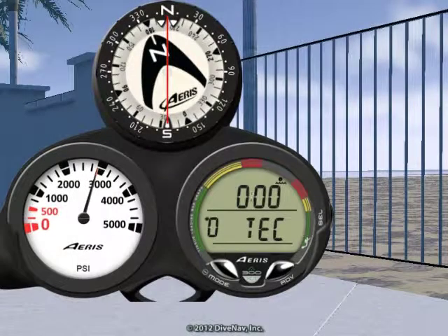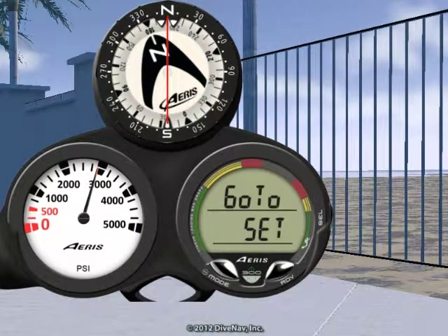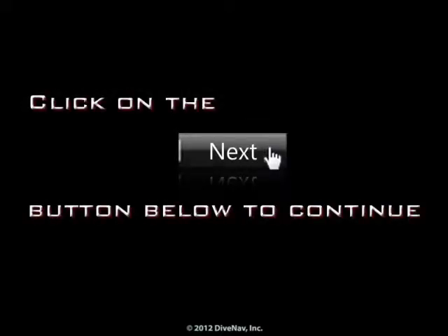Last but not least, you can program various features of the A300XT, and we will review those in detail later in this class. Press next at the bottom of the screen.